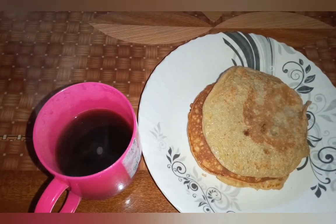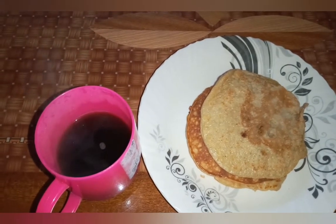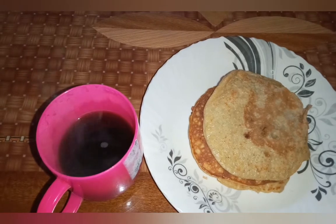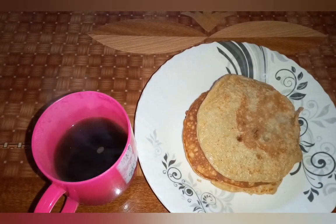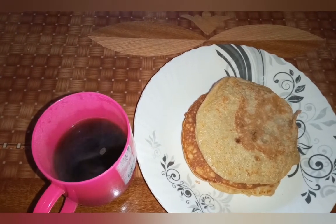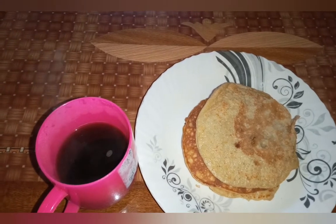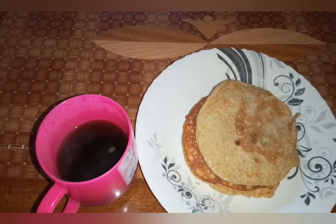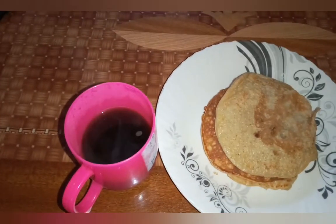I didn't do bulletproof coffee because I think it's good like that with the pancakes. Next time we'll try an almond flour cake — we'll see how that goes. I'm not putting any syrup or butter on top; I used ghee to make them so I think I'm good like that. Bye-bye!